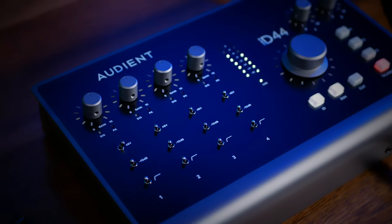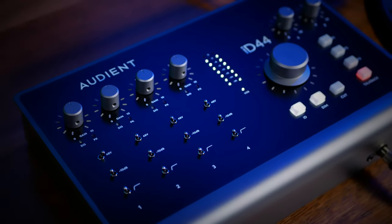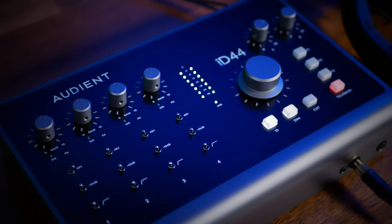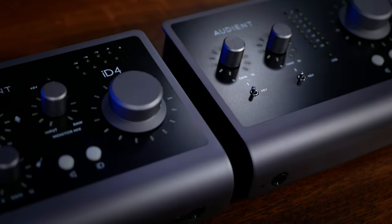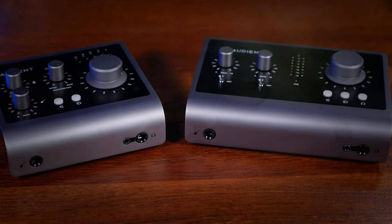The much-anticipated Audient ID44 Mark II is here, and I have a question for you — was it worth the wait? Hi folks, I'm Mike and I hope you're well. In 2021, Audient upgraded two of their most popular interfaces, the ID4 and the ID14, to their Mark II versions. And since then, many have been asking when will the ID44 Mark II be here. I'm pleased to tell you that day has arrived. I'd like to know from you in the comments below whether it's been worth the wait. But first, let's find out all about it, starting with the specs.